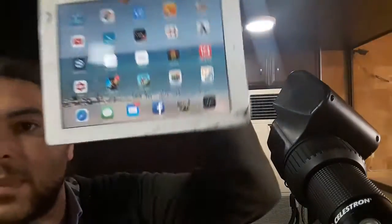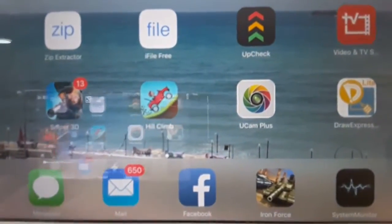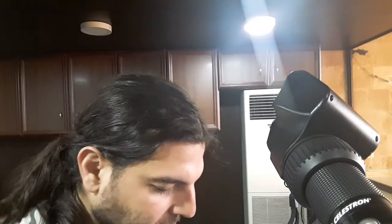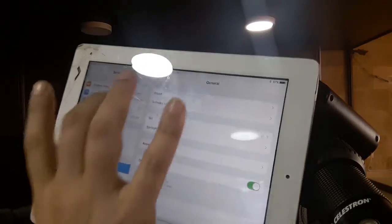I'll show you both the iPad and the Android. The iPad is the same as the iPhone — you just install the app. The app is called uCam Plus. Before opening it, you have to connect to the camera, so go to your phone's settings and then to the Wi-Fi section.